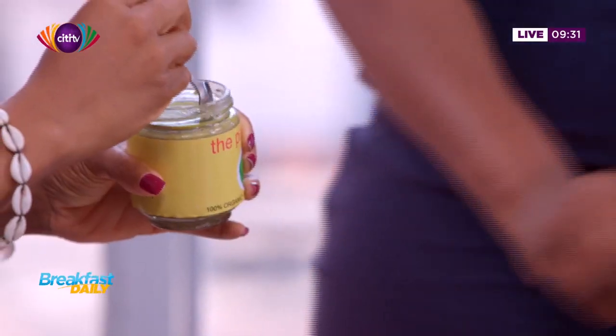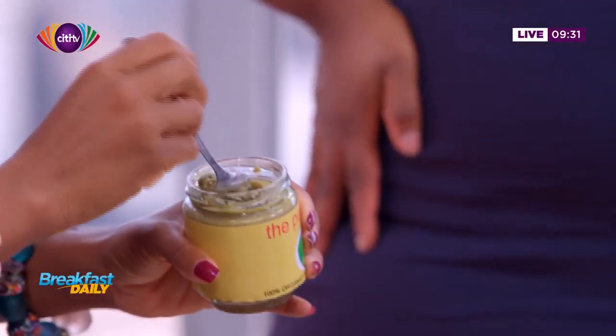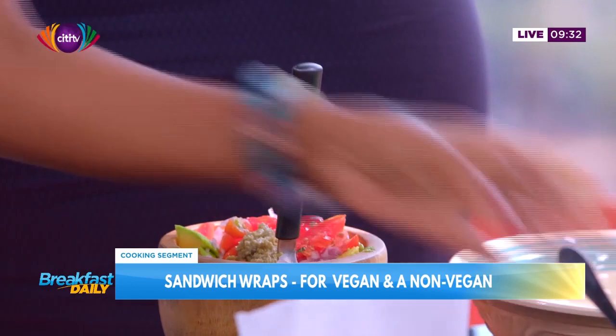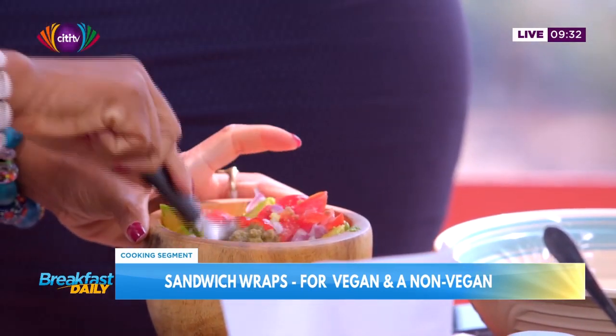So are we just going to get one tablespoon? It depends — how hot do you like it? I like it really hot. I'm going to spice it up. So we did a tablespoon and a half. And then we're just going to mix it all up.